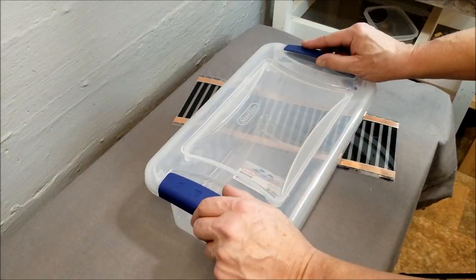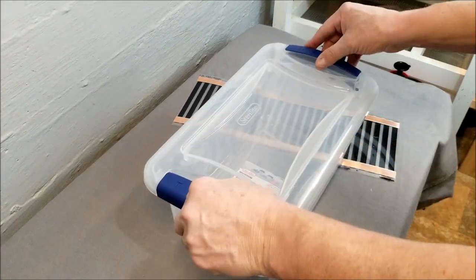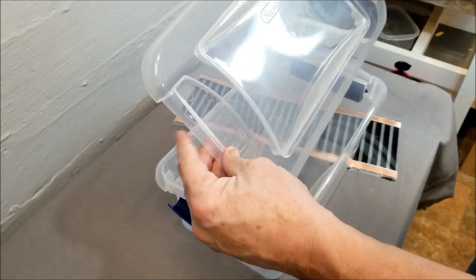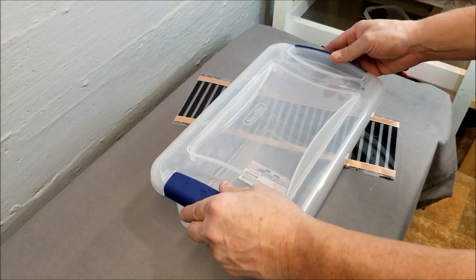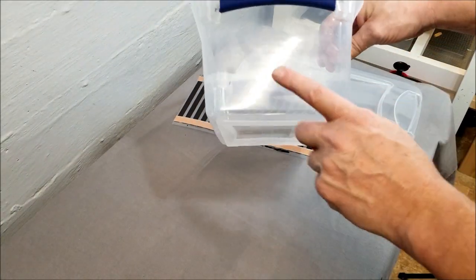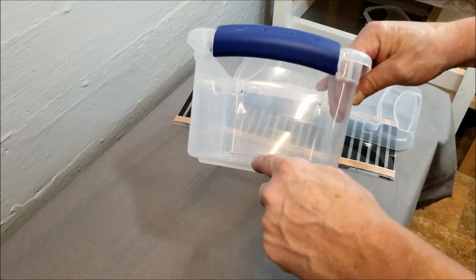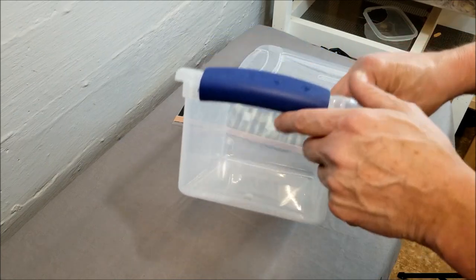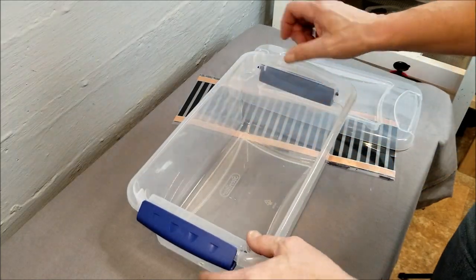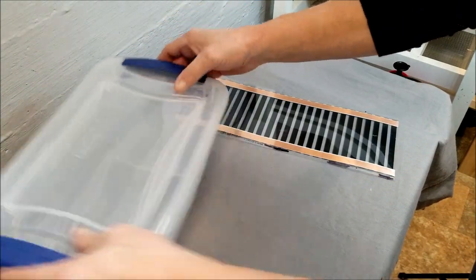This is the Sterilite tub I'm using — it's seven quarts. This lid works really nice, seals down well, and keeps the heat in. There are others with a little seal around them but I couldn't find one; this one works really good. Basically all I have to do is drill an access hole right here — I melted it with a soldering iron to get a hole just big enough to get the little contacts through. We'll put the lid off to the side for now.